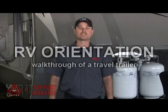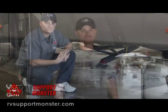Hi, my name is Michael. I'm with RVSupportMonster.com. Today we're going to do an orientation on a travel trailer. Let's get started.